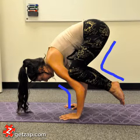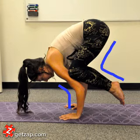In the full expression of this pose, this space here is eliminated, and the calves are brought up to meet the back of the thighs, and the arms are then straightened.